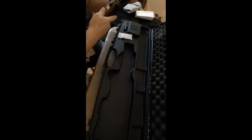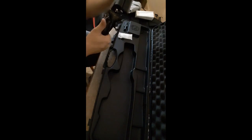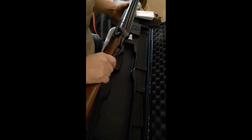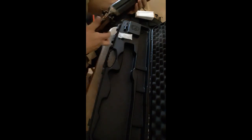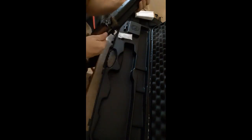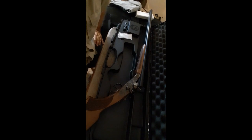We're going to dry fire it — I know I shouldn't, but I'm going to. It's pretty interesting. The markings on here say 'Uglu, made in Turkey,' and on the other side it says 'CZ USA, Kansas City.' Pretty excited. That's going to be this fall's grouse gun. We're going to take it to the range tomorrow and shoot a couple rounds of skeet with it to see how well she shoots.